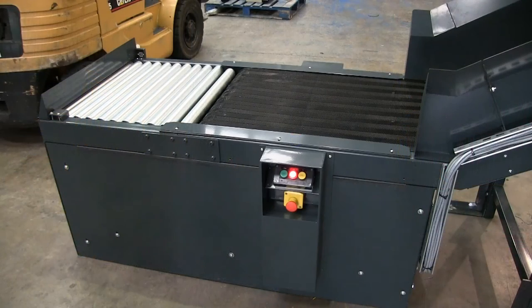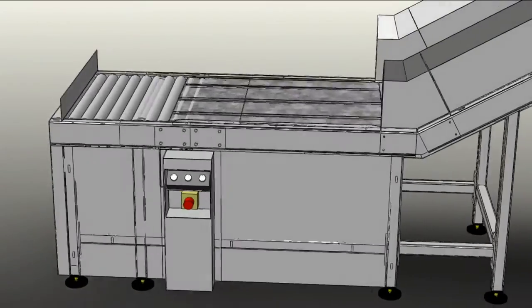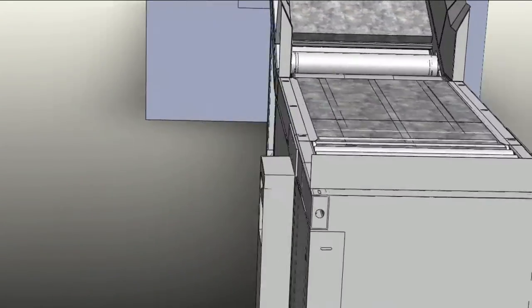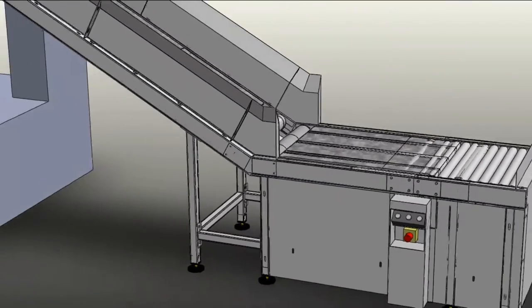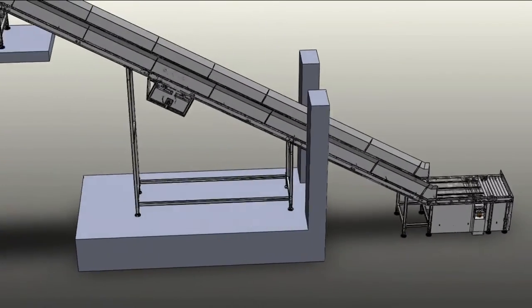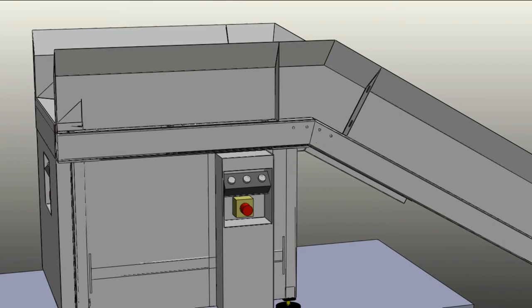Another interesting situation arises due to the machine having multiple control positions. This can be an issue if one operator detects a problem and stops the conveyor, and then an operator at another distant position — out of eyeline of the problem — restarts the machine, potentially aggravating the situation and presenting a potential safety hazard. The system mitigates against this with interlocks.